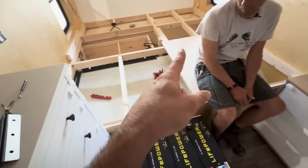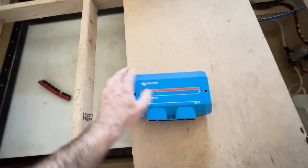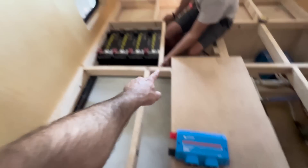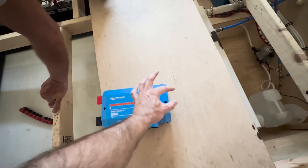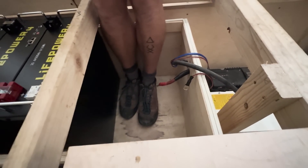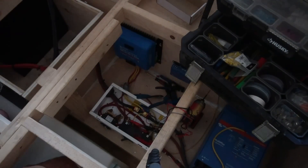We've got four batteries coming together, and whenever you have more than two batteries I like to use a bus bar to connect them. We'll run a negative and a positive off of each battery into the four slots, and then we'll have our main positive and negative coming out of there. This should connect beautifully to the main positive and negative — we'll mount it on that wall inside the box.